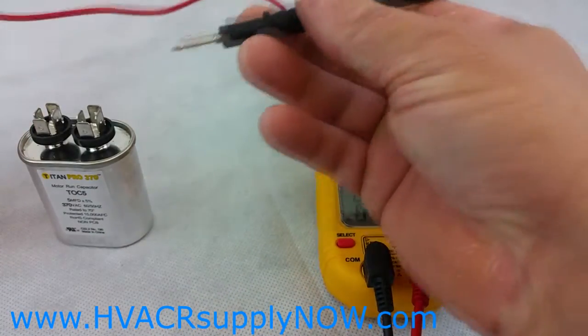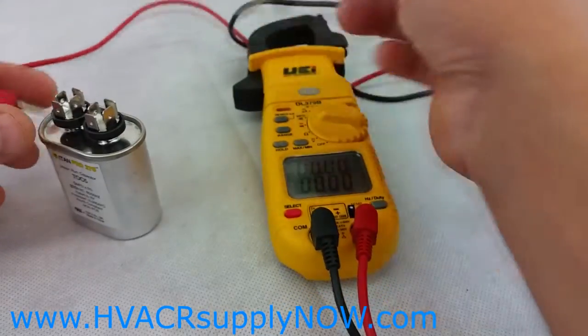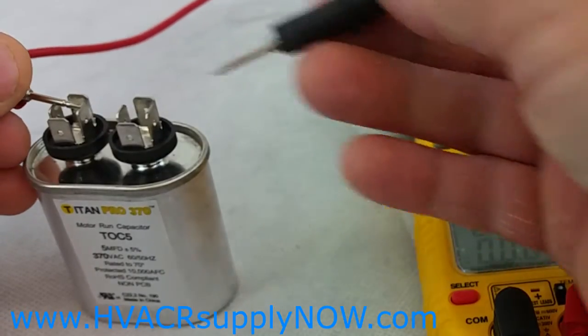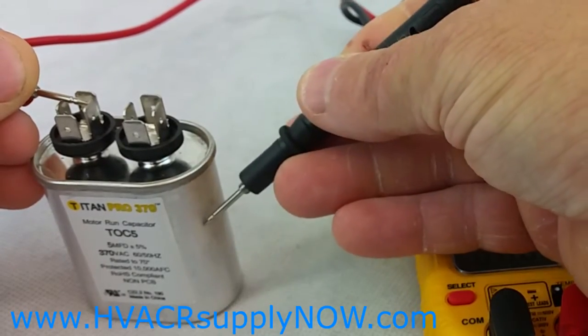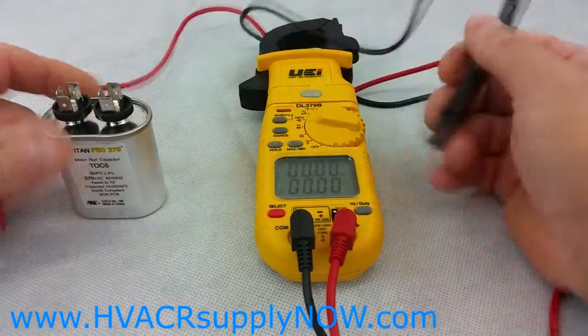You may also want to check to see if the body of the capacitor is shorted. Take one lead to any of the terminals and go to the body of the capacitor and see if the capacitor is shorted.